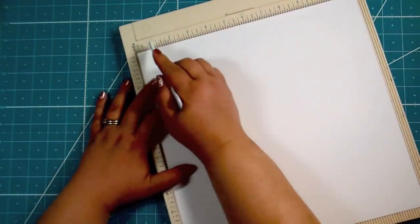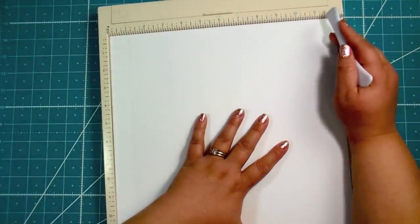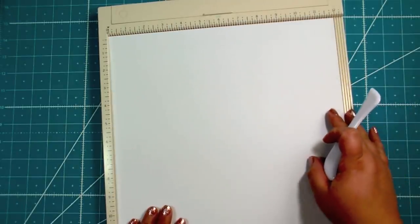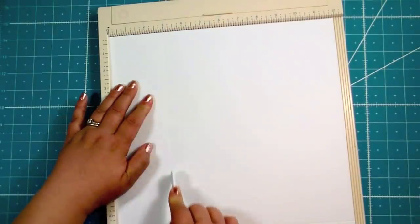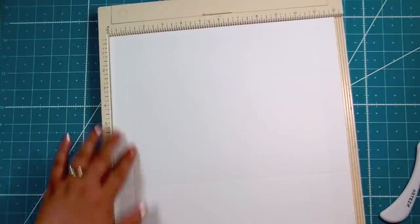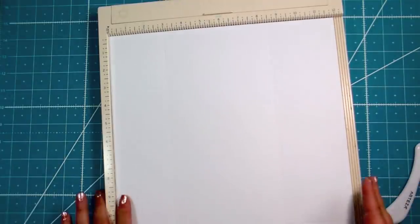You can see there's one inch on each side scored in. Then turn it a quarter turn — your two score lines are now on the sides. Score at three inches, then at eight and a half inches. Let me go over that one more time: score at one, score at 11, turn it, score at three, score at eight and a half. That's all the scoring you're going to do.